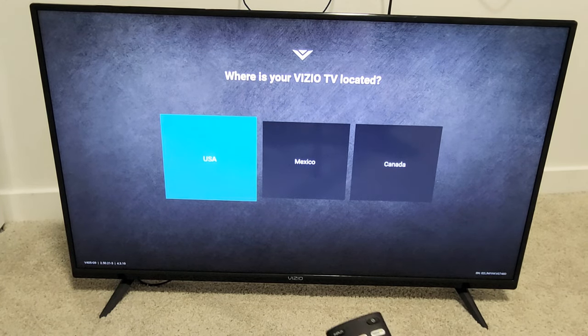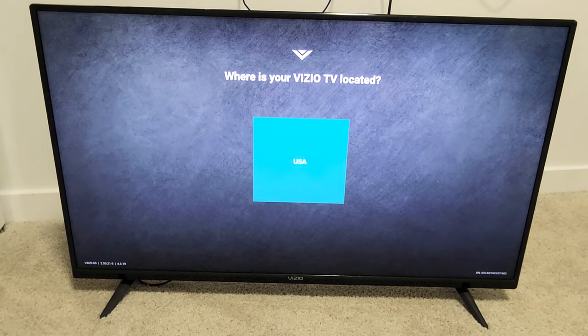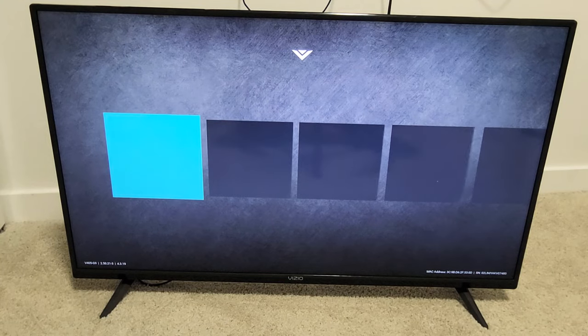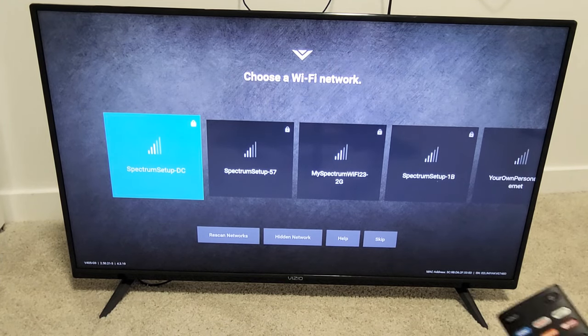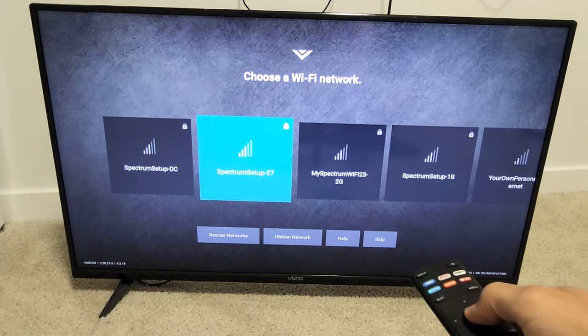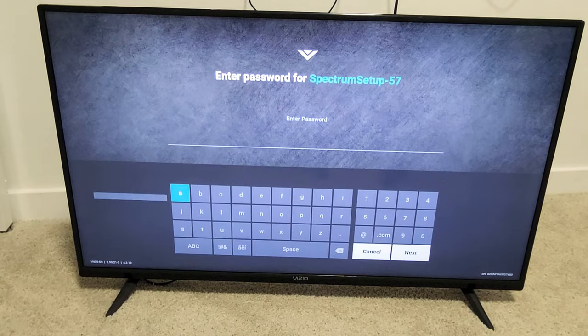Where is your Vizio TV located? I'm here in the USA, so I'm going to click on USA. Choose your Wi-Fi — you can connect now or you can always do it later. We're going to go ahead and do it now so we get the update right away. I'm going to connect to my home Wi-Fi network right there.